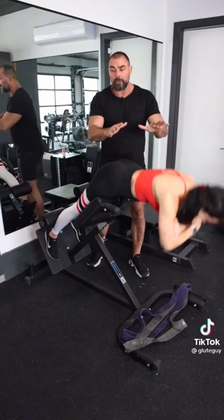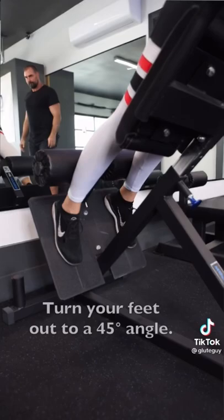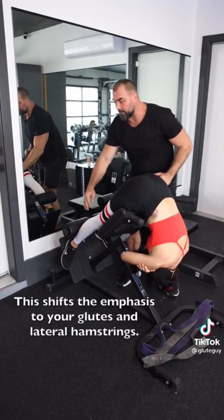If you want to make them more glute dominant, you're going to do two things. First, turn the feet out 45 degrees or more. By turning the feet out, you're going to work a little more lateral hamstrings as opposed to medial, and more glute activation.